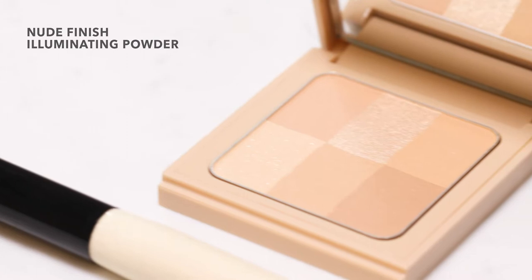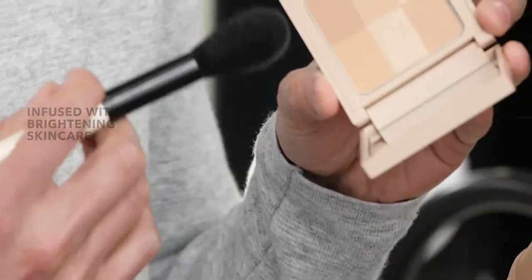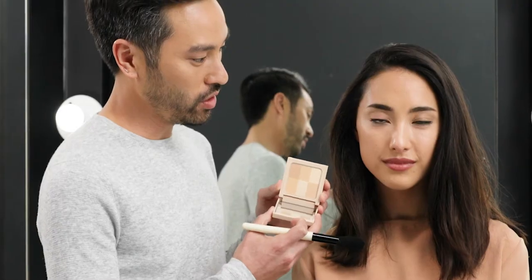When you're looking for that natural glow, the Nude Finish Illuminating Powder is definitely the product to pick up. It's infused with skin brightening ingredients. Not only do they help the skin and complexion look healthy, but they give an illuminated finish as well.